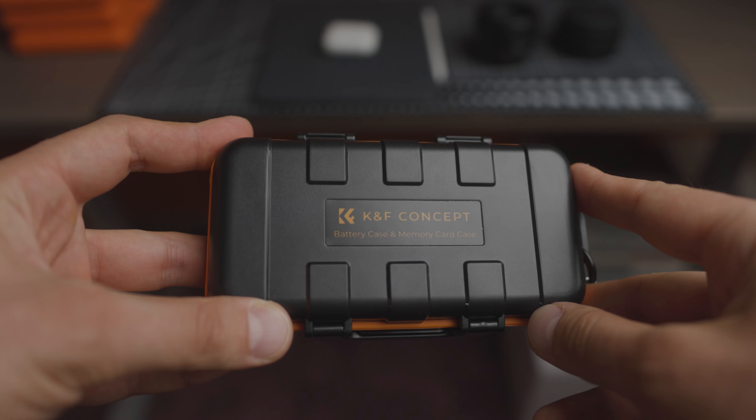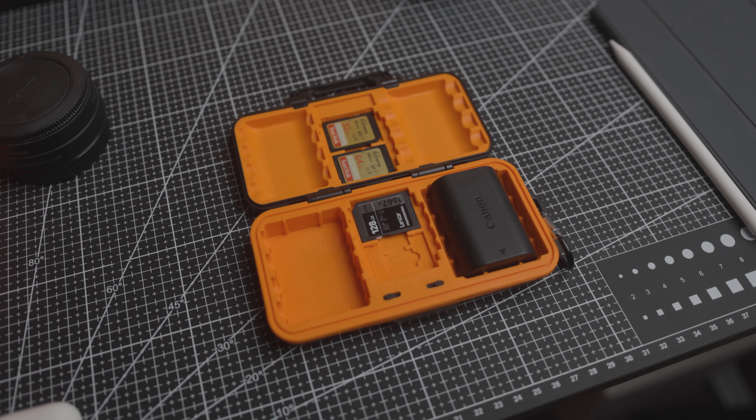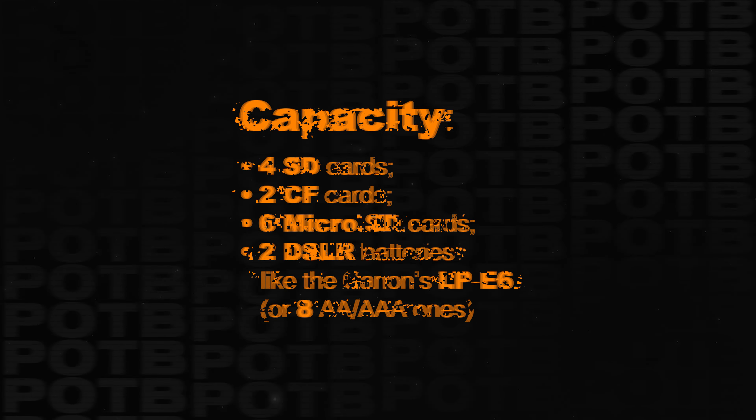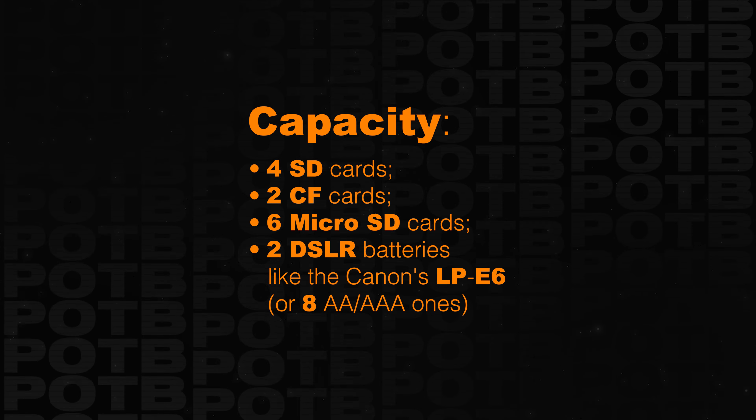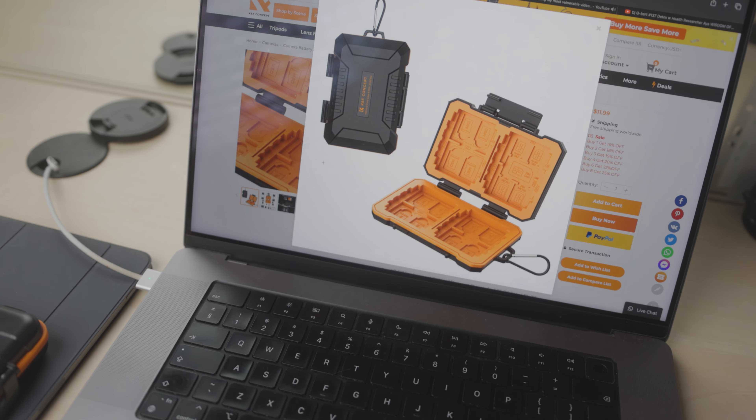The KNF Concept camera battery and memory card case has a bigger and a smaller variation. Based on my needs, I opted for the smaller one, which can carry 4 SD cards, 6 micro SD cards, 2 DSLR batteries like the Canon LP-E6 batteries, or 8 double or triple A batteries. The bigger option basically doubles these while also including places for SIM cards.